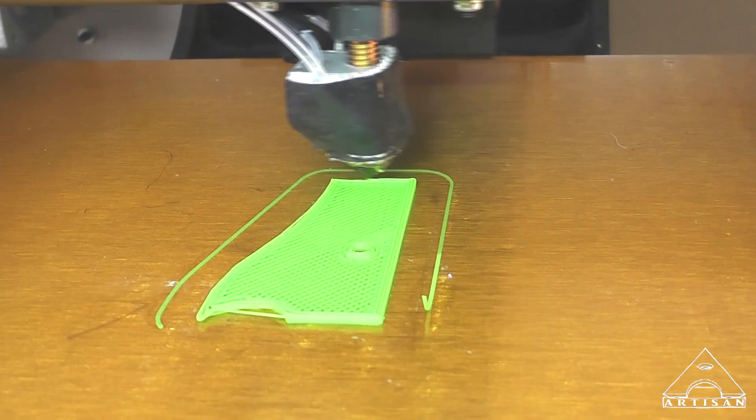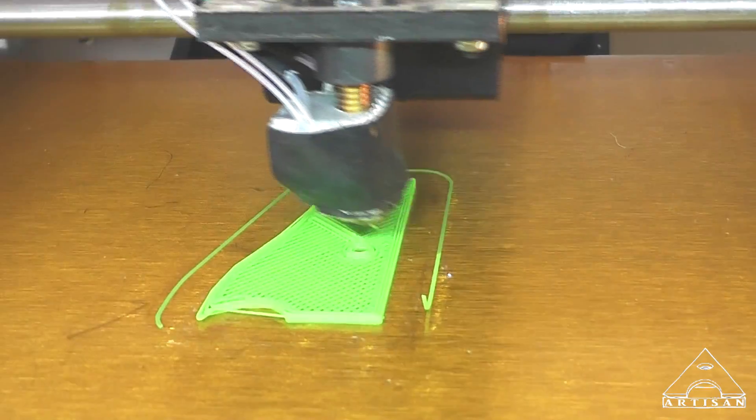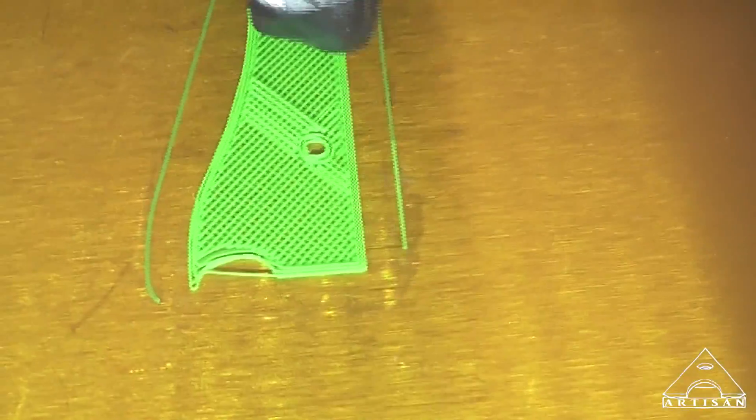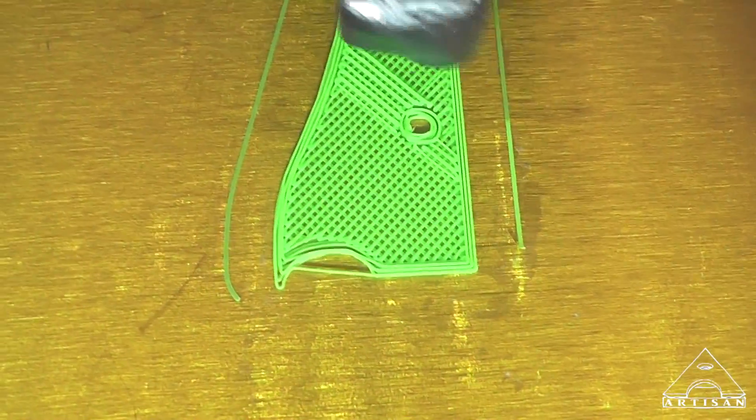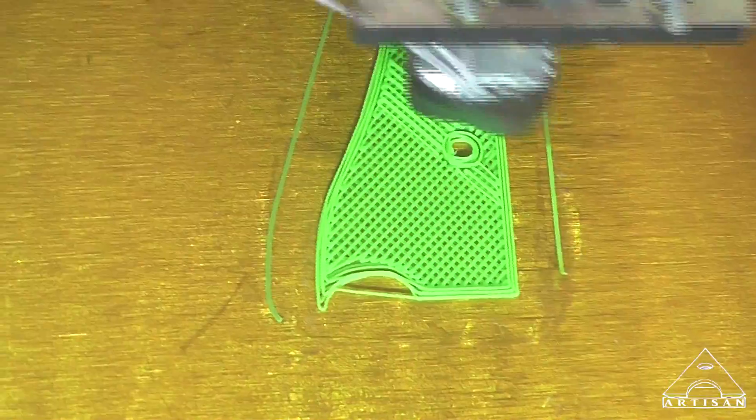Stop — there he goes. See where it went? It didn't follow the radius. It went straight across because it wasn't sticking or whatever.